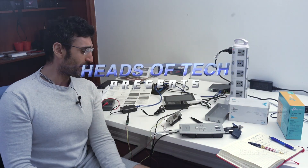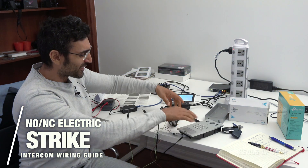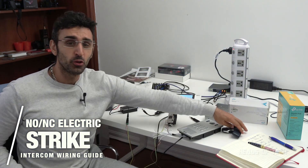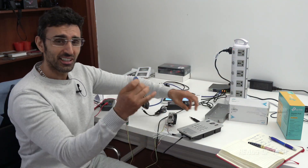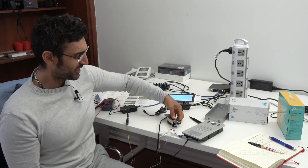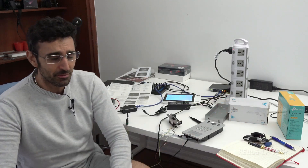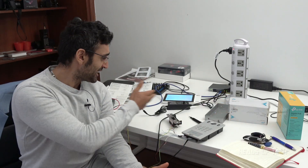Hey guys, welcome to the show. Today we're going to be wiring up a video intercom system to an electric strike, which means you can do cool stuff like this — got a key fob, boom, door is unlocked. This is the first time I've wired up a video intercom system and I'm going to be showing you how I did it and how it all works.